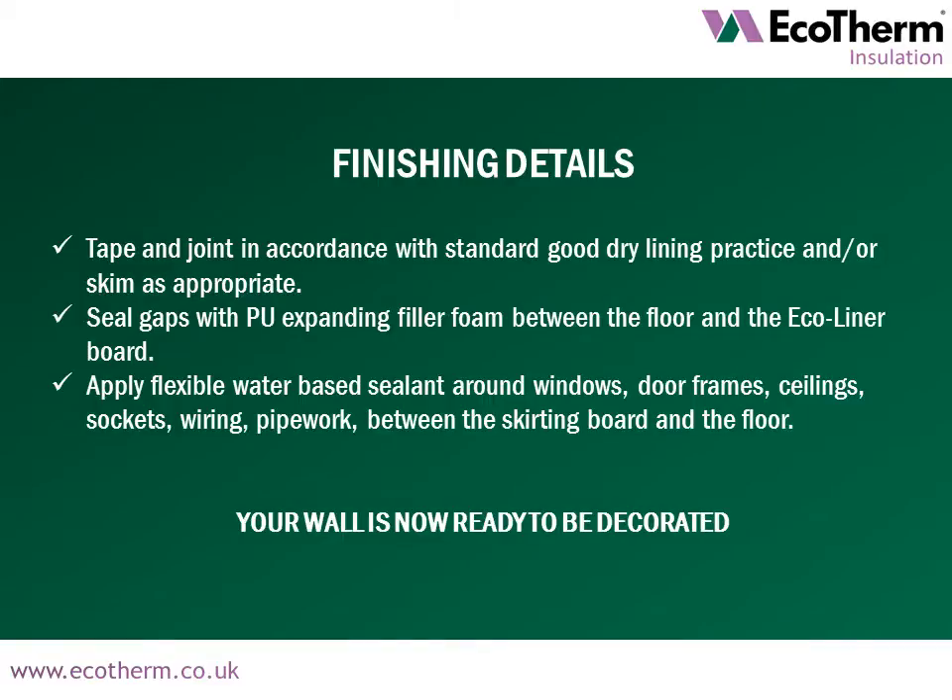Ecoliner is now installed and ready to receive finishing details. Tape and joint in accordance with standard good dry lining practice and/or skim as appropriate. Seal gaps with PU expanding filler foam between the floor and the Ecoliner board. Apply flexible water-based sealant around windows, door frames, ceilings, sockets, wiring, pipework and between the skirting board and the floor. Your wall is now ready to be decorated.